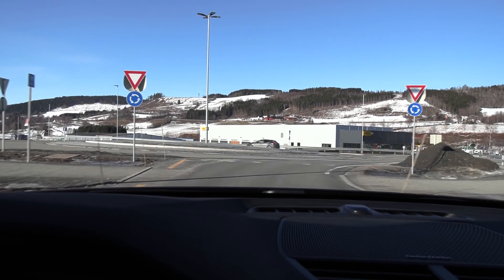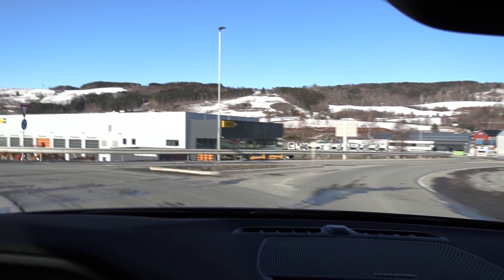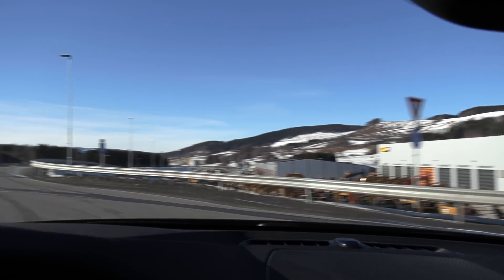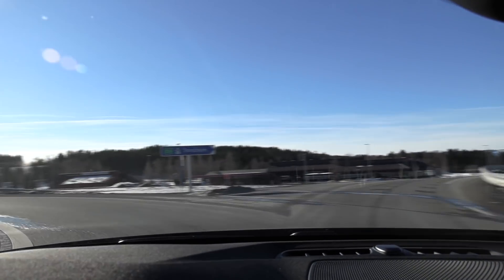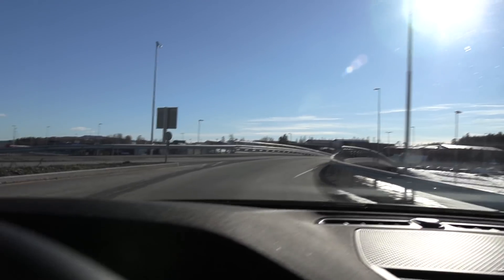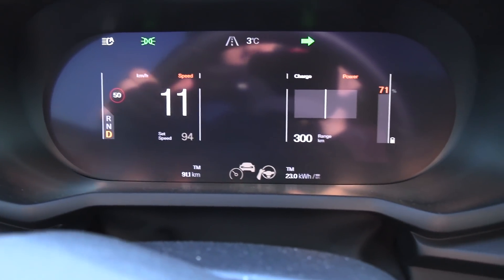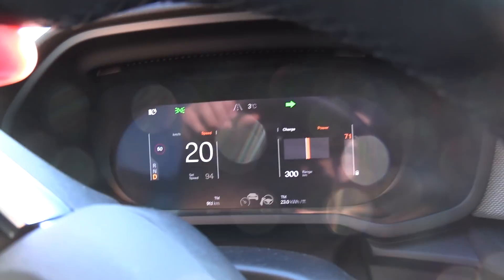We are now at Rydshugda and going to check the distance. According to Google Maps, which is the answer to everything, the trip meter should be 91.1 kilometers. Right on the bridge, it is exactly 91.1 kilometers. This is Swedish precision.